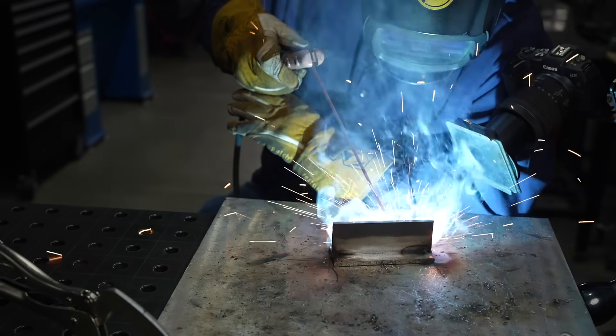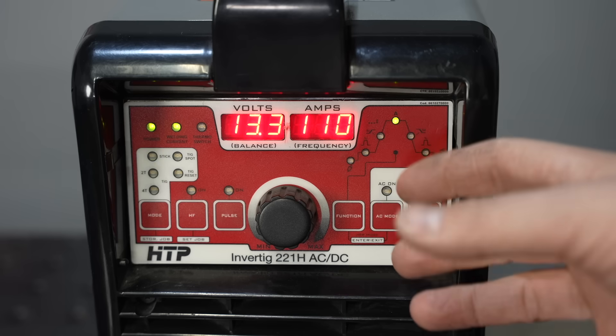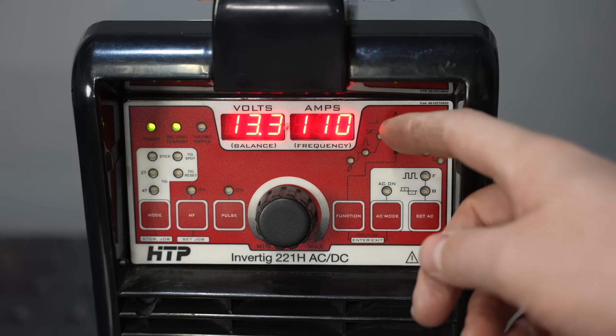The next rod I'll demo is a 6010. This is a cellulosic type electrode — it actually has some hydrocarbons like cellulose material in the flux; even sawdust is a pretty common component. This rod punches really deep and it freezes really fast, so for this reason you usually have to use some kind of manipulation technique. Cellulosic rods like 6010 and 6011 are great where you need to punch through some rust or dirt, and they're also really good for root passes where you have to push through to the back side — they're used in pipe welding a lot for that reason.